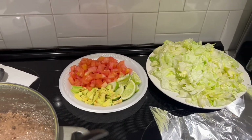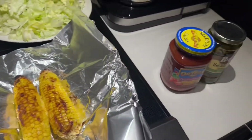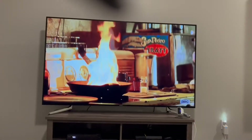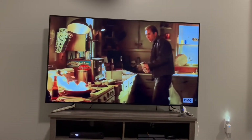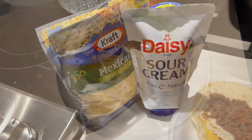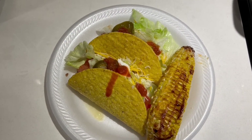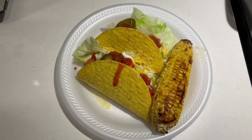For the tacos: tomatoes, avocado, limes, lettuce, street corn — my take on street corn — salsa, jalapeños, ground beef, taco shells, cheese, and sour cream. I'm ending the vlog right here. Don't forget to like, comment, and subscribe — until my next video!